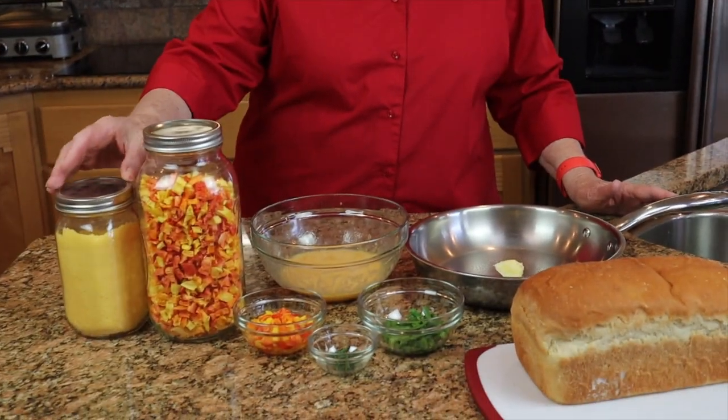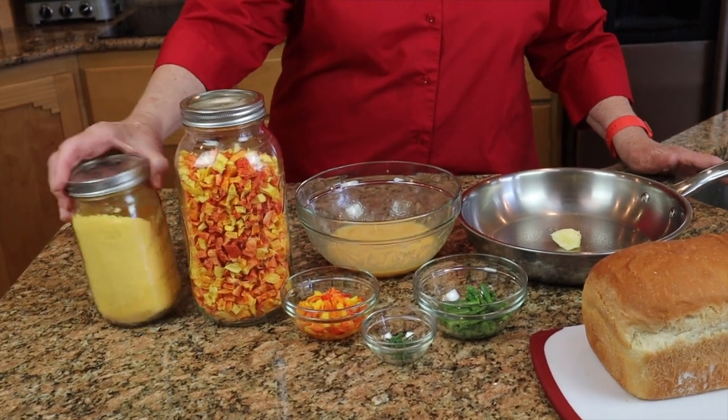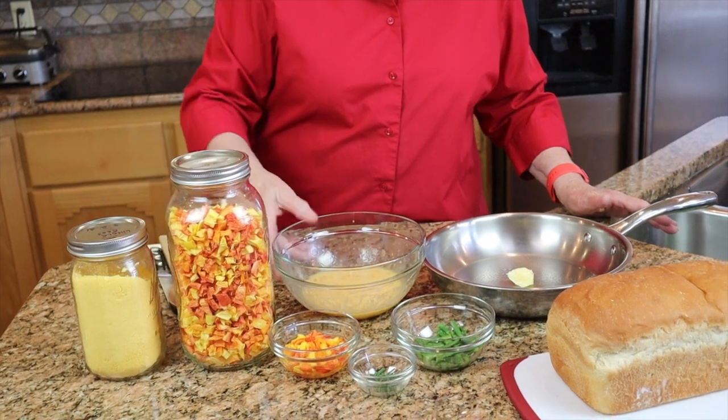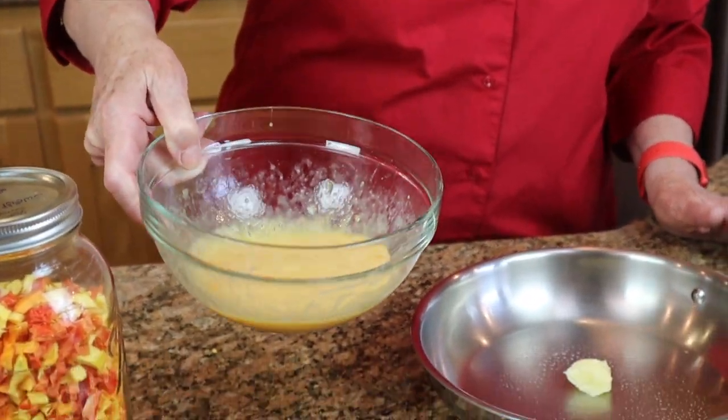One of the easiest things to do with dried asparagus is a quick scramble, and that's what we're going to be doing this morning. I've got some other freeze-dried things we have done over the past several months. This is whole eggs that I have powdered, and I have them reconstituting in this bowl right here. I've been stirring them around.